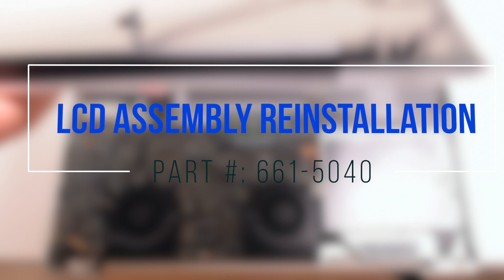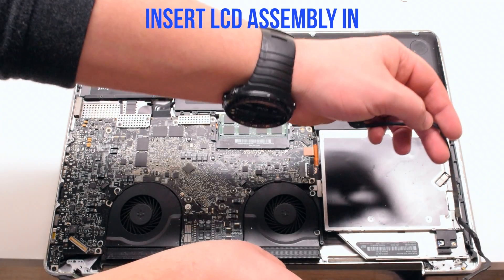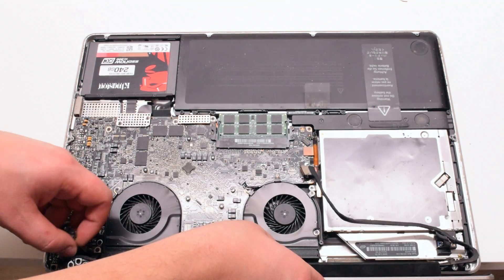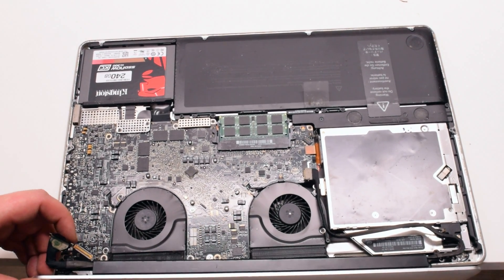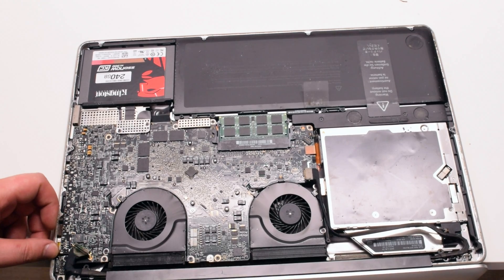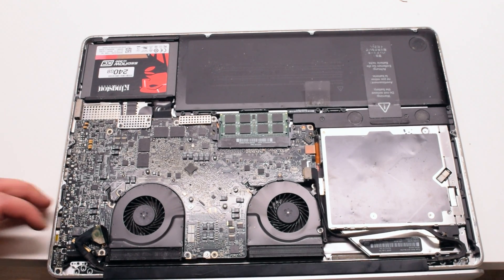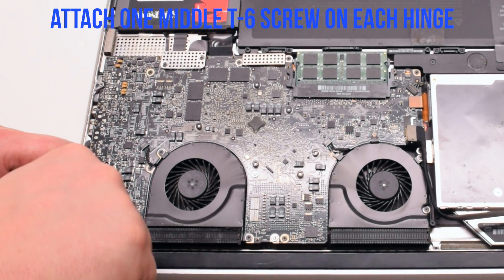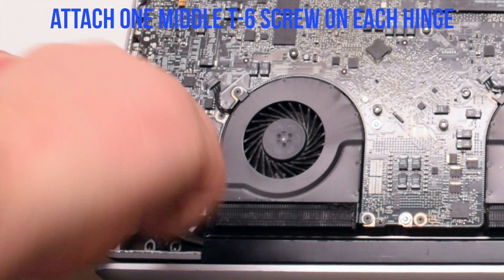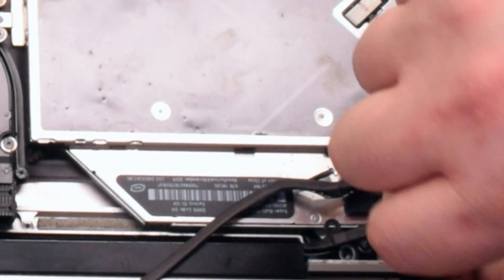LCD assembly reinstallation. Go ahead and place the assembly in, then fasten the assembly with one metal T6 screw on each side. This will allow the LCD assembly to be aligned properly.